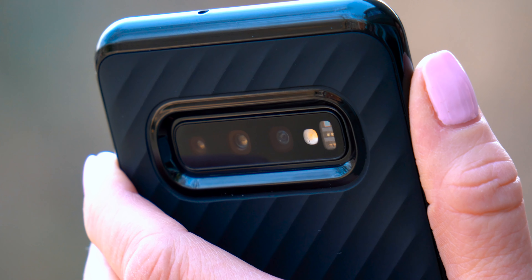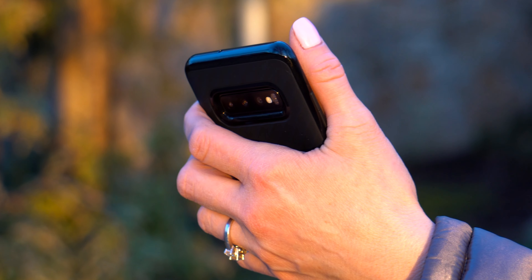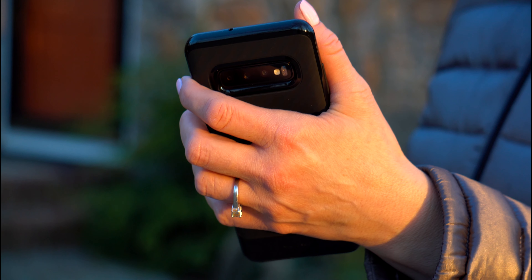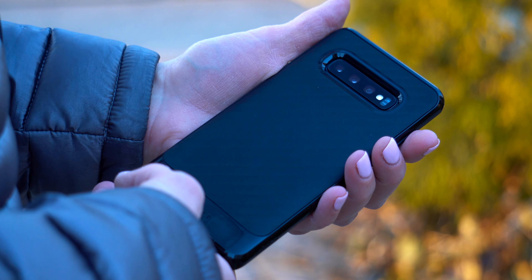This phone is just asking to be cased, and my recommendation is this Beacon Neo Hybrid. This is a $16 two-part design case, and it protects the phone without adding too much heft. It's made out of rubber and plastic, and it is definitely very grippy.